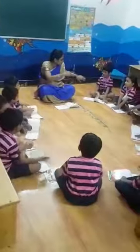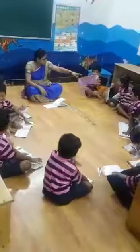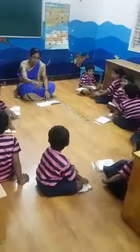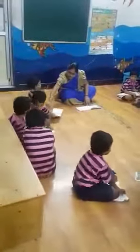Turn towards one and two. One, two. Turn towards one and two. Turn towards one and two. I think I have this right now.